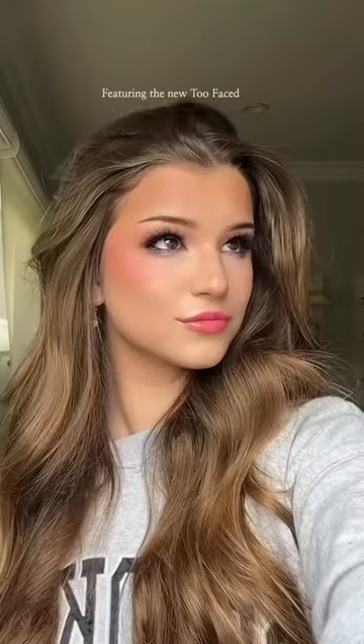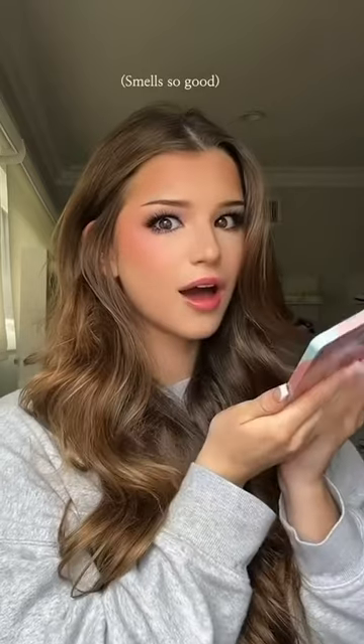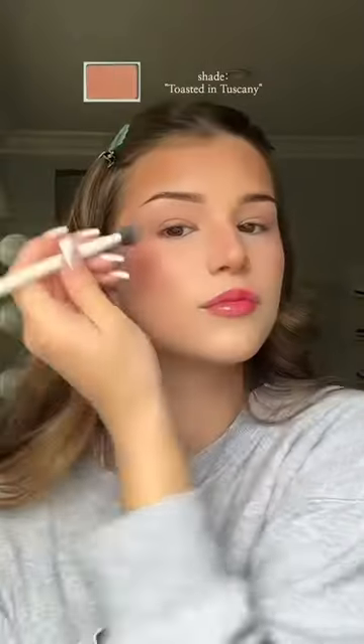Here is my go-to eye makeup tutorial featuring the new Too Faced Island Spritz Palette, which literally smells incredible. I love it so much, and the shades are so beautiful.